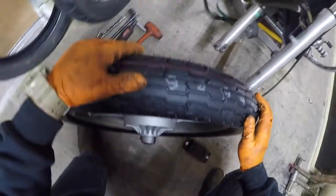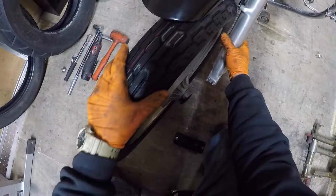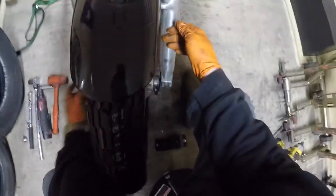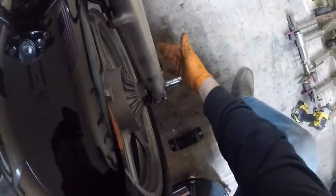Put our spacer back in, roll this guy in. Let's square this up. Grab the axle, slightly lift up on the wheel, stab the axle in. Like butter.